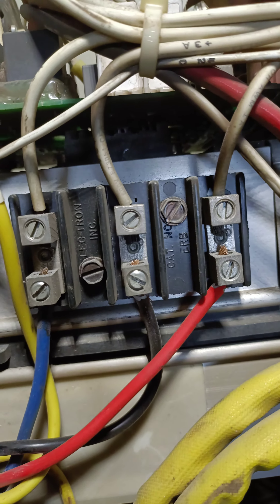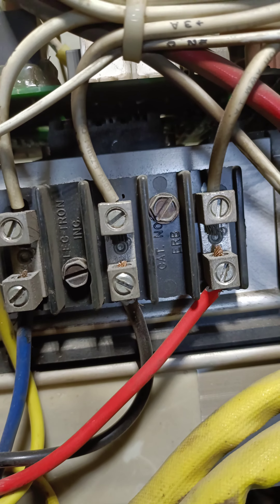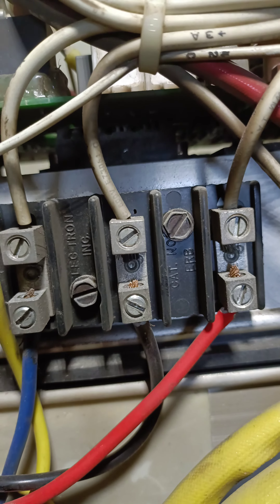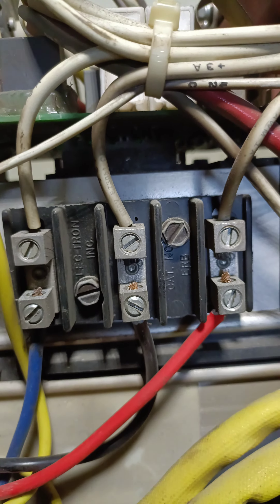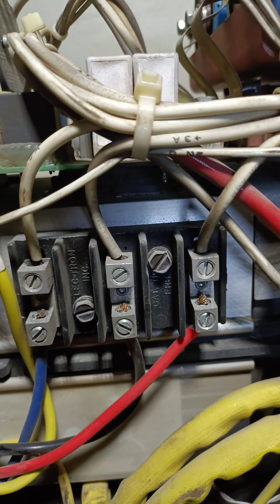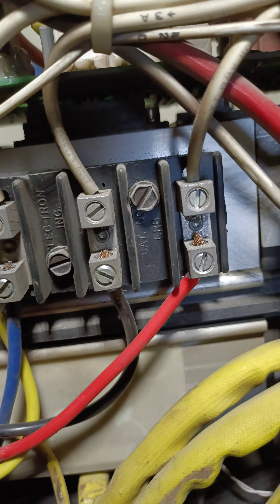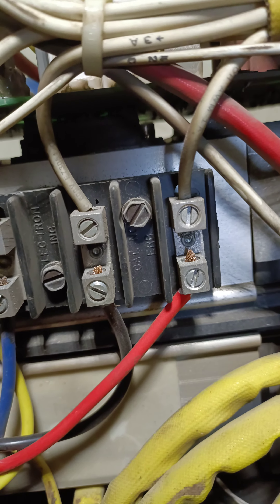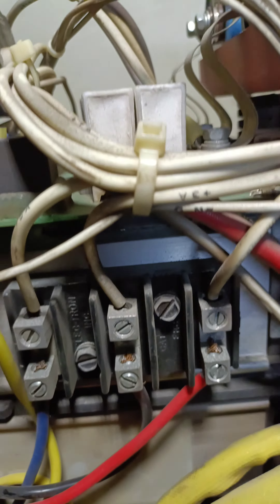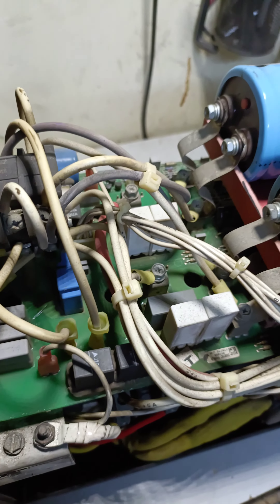This is the main connection — red, black, and blue for three-phase supply. We can connect with 380 volt. If you want to connect with single phase, you can use red or blue, red or black, or black or blue — it's up to you. But there is one more thing you have to select.